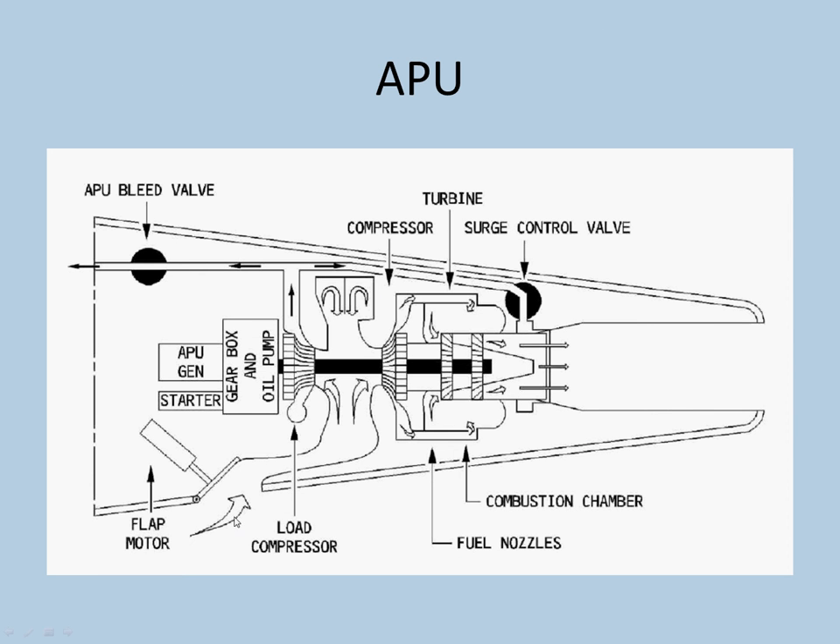This is the diagram of the APU. This is the flap here where air is taken in and drawn in — it's under the fuselage on the right side. This is the compressor here, and here is the turbine. It's essentially a small engine as I mentioned. Here are the fuel nozzles. The fuel for the APU comes from the left tanks — I will talk more about it in the fuel system. This is the bleed valve here and the surge control valve. The APU has its own gearbox, oil lubrication system, and starter. It's a separate entity altogether.